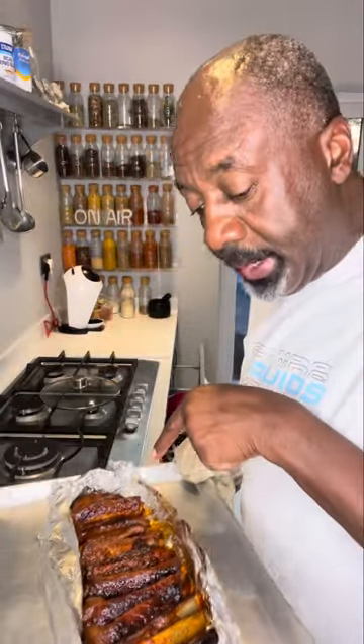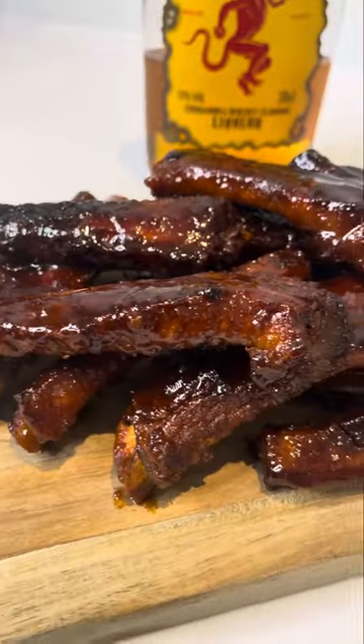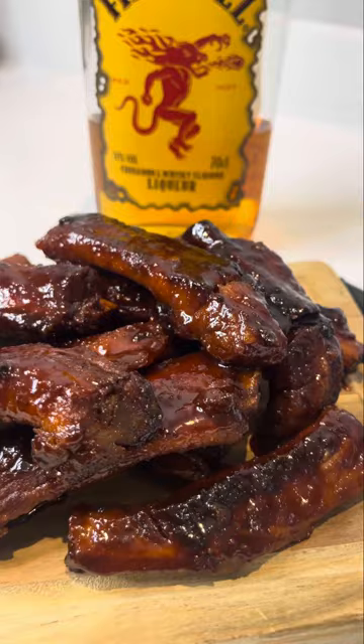Now that both sides are brushed and we've got plenty in the bottom, we'll stick those back in for about another 10 minutes. They are out — it's time to plate them. And there they are: my fireball whiskey ribs.